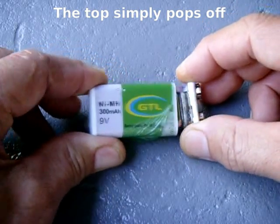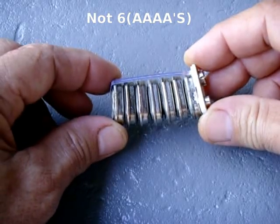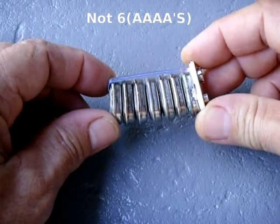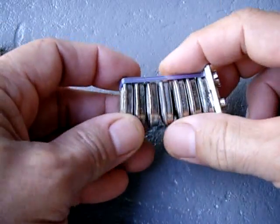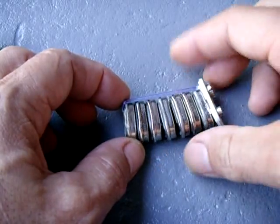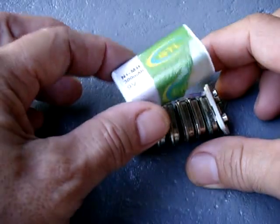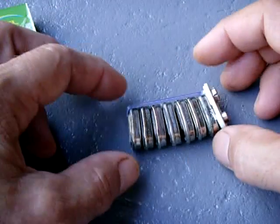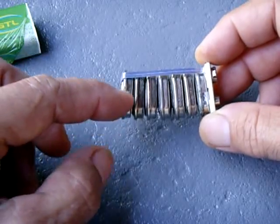You pull it apart and you have seven of these 1.2 volt nickel metal hydride, 300 milliamp hour oval button batteries. If you have to buy each one of these batteries, they are not cheap. So here's an opportunity to go out and buy one of these brand new for maybe four bucks, and you're going to end up with seven of these rechargeable 300 milliamp hour button cells.